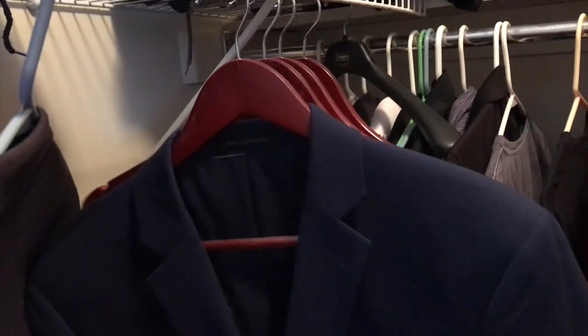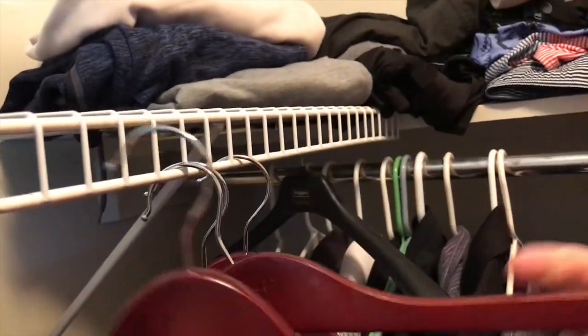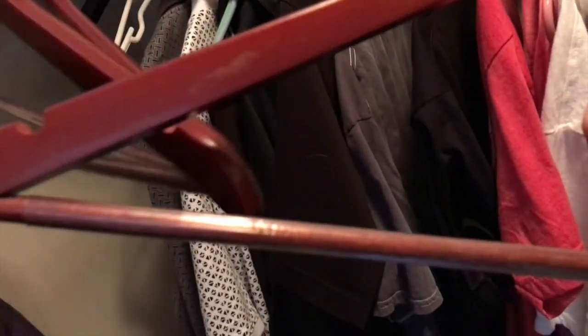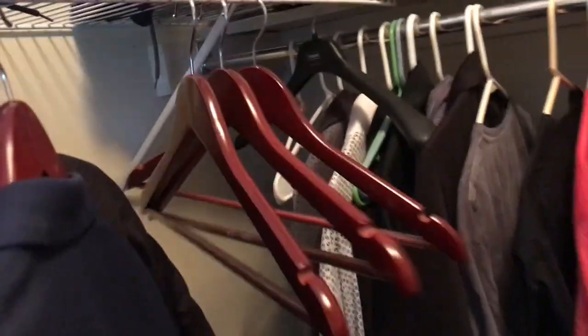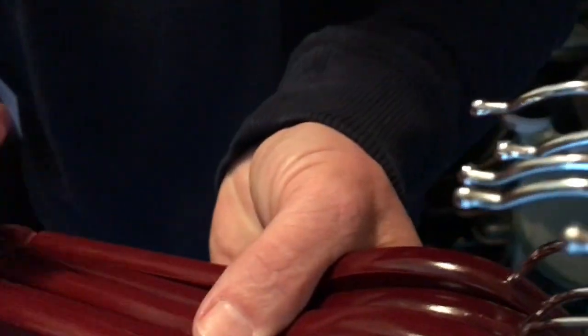One awesome thing about these is they've got the non-slip pant holder. So if you fold your pants over there, it's like if you had a whole suit on here. The other thing is I do like the fact that the wood on these is very, very smooth, because I can't stand it when my clothes get snagged when I'm trying to hang stuff up.